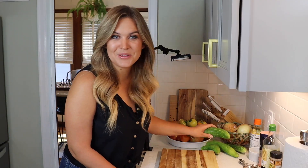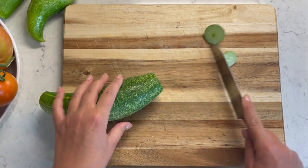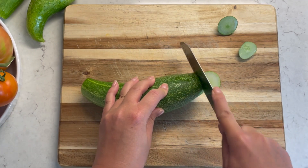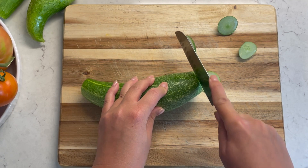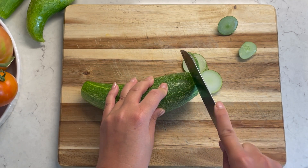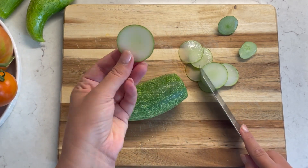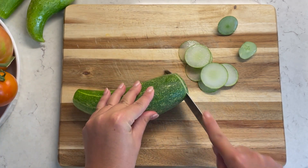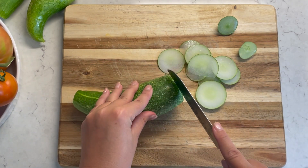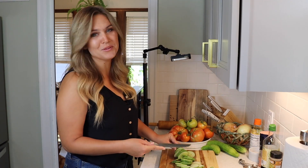We're going to start by thinly slicing our cucumbers. The recipe I'm following does call for a specific type of cucumber, but I'm just going to use what's in my garden and hope it turns out — I think it'll be just fine. We're going to give these a very thin slice. If you have a mandolin, this would be an excellent time to break that out. I don't have one, so I'm just going to do my best to get very thin, fairly uniform slices. This is going to be the most time-consuming part of the whole thing.